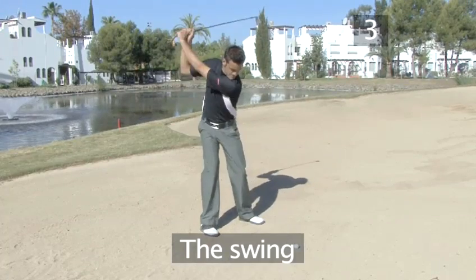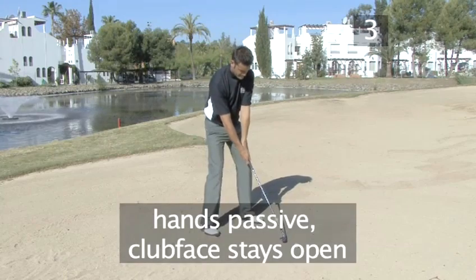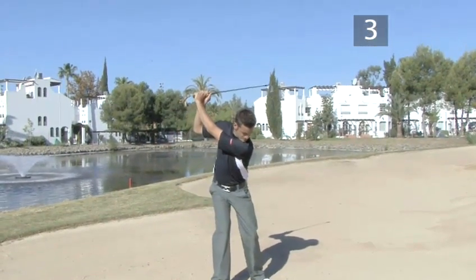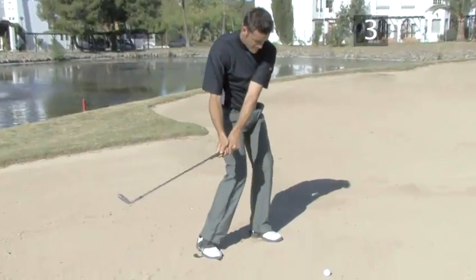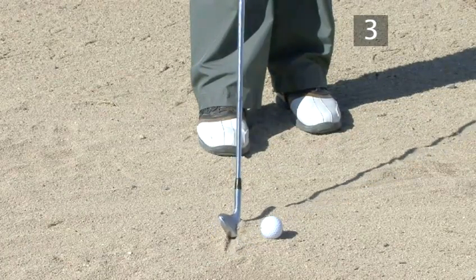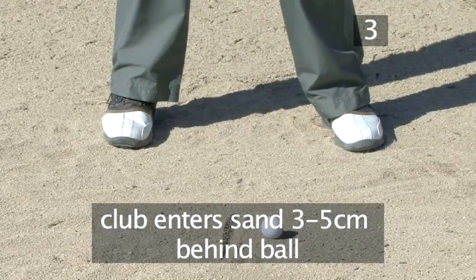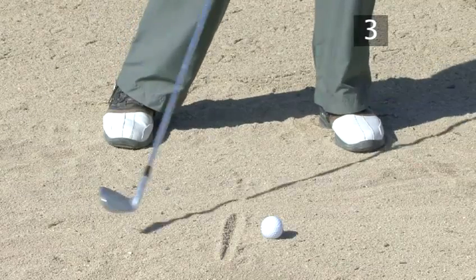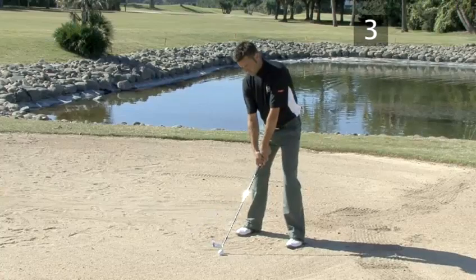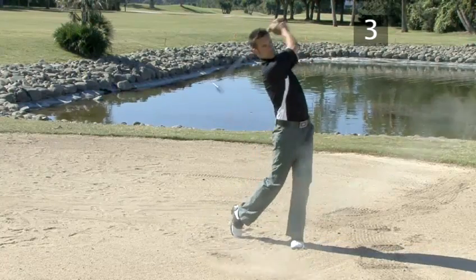Step 3: The swing. The swing is the same as your normal iron swing, but your hands stay passive, keeping the club face open throughout. The club head should enter the sand about 1 or 2 inches, or 3 to 5 centimeters, behind the ball. The key to a successful shot is to make sure you follow through, so the sand propels the ball onto the green.